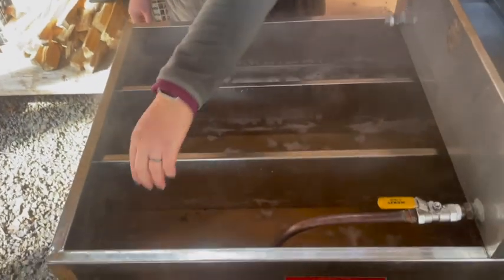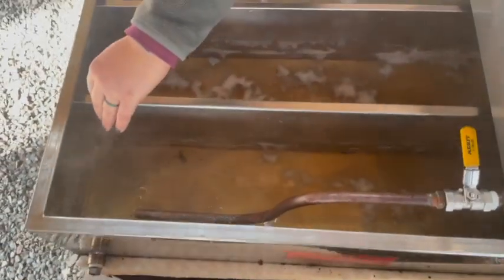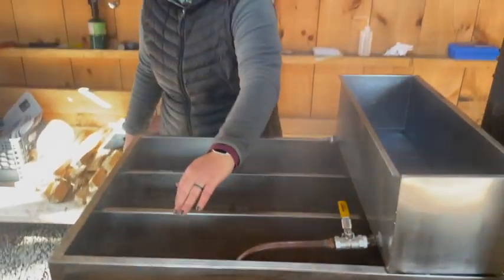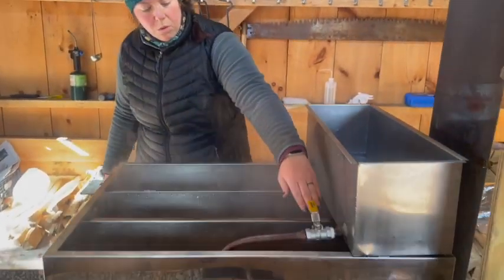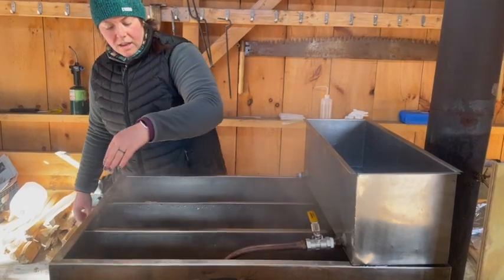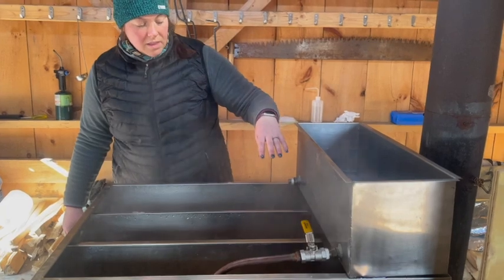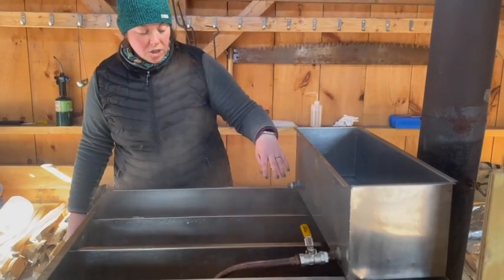We're going to add the sap to this end, and as more sap is added, it's slowly going to go through the evaporator. There are holes in here and it's going to travel all the way to the far end, where the sap will have the most amount of sugar in it.